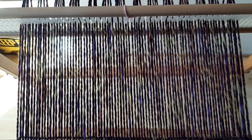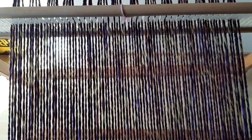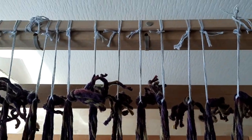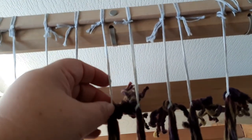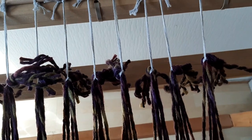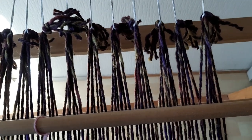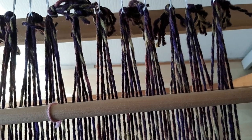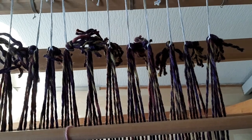Hi, I'm weaving a shawl on my rigid heddle loom, and probably like most of you, I would like to use as much as I can of my warp. I will show you the back of this — what I use here are called dupes. I made some very strong cotton ones, and this allows you to get your warp threads as close to the reed as possible, so you can use your warp for as far as you want. Of course you have to take into account the length you want to use for fringes. I'm almost at the end of this project, and when I start my next project I will show you how you can do this.